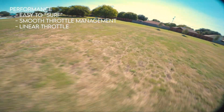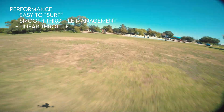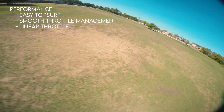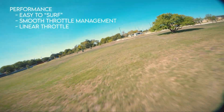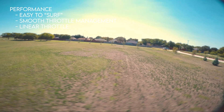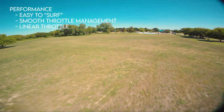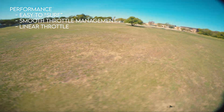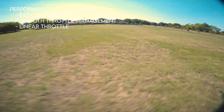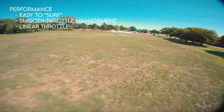In terms of performance, it's really easy to surf with this thing. What I call surfing is going low to the ground and slightly going side to side, just surfing along the ground. The control is definitely there. If you want that high-end power, just push the throttle up barely a little bit and it goes to the moon. You can power loop over trees, flip over trees, do split-S's really easily with this thing.